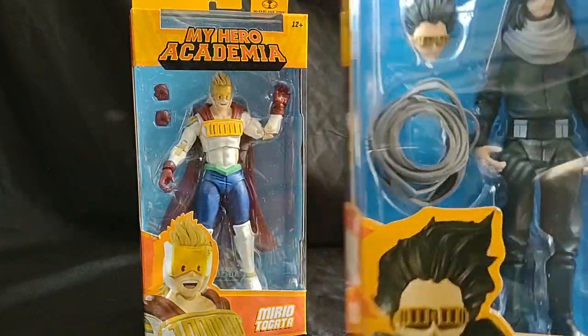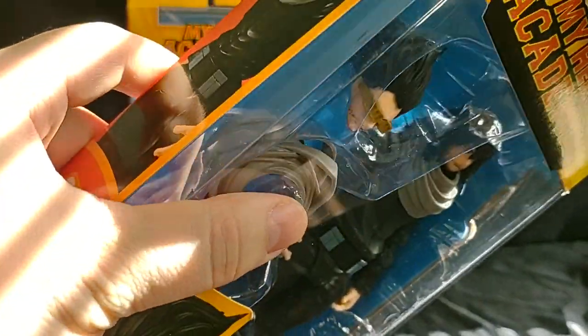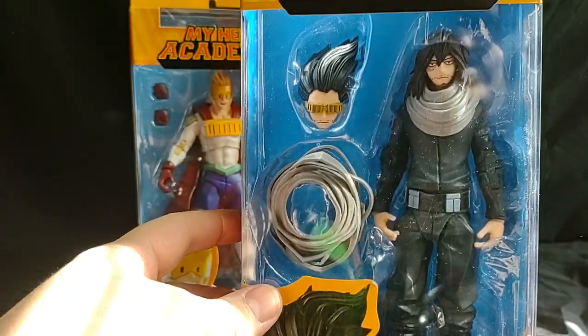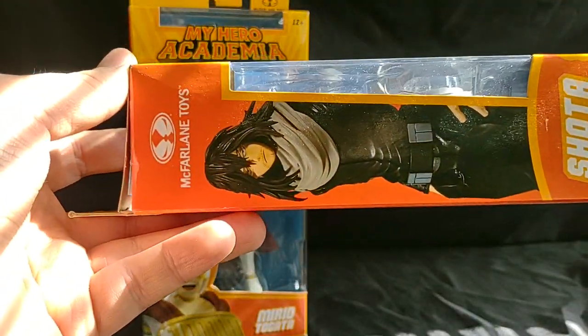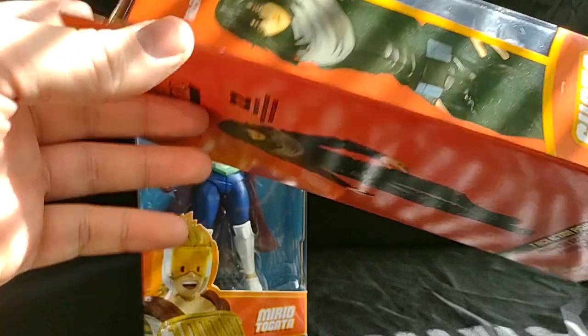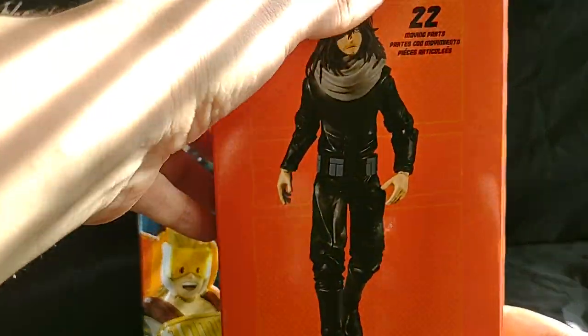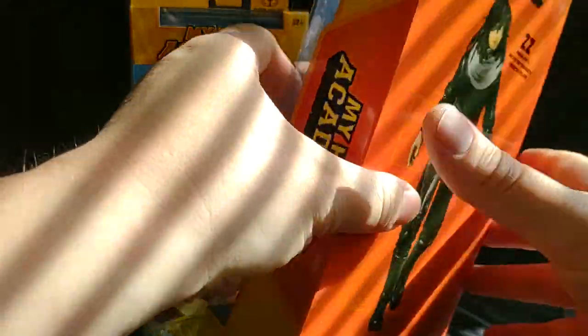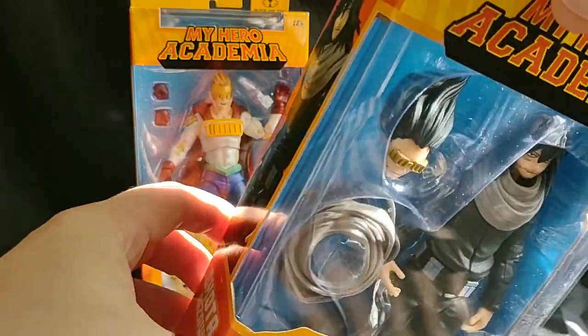First we'll take a look at Eraserhead. Before we get into that, let's look at the box. A nice open window box, nice picture of the figure, 22 points of articulation, and a nice logo. That's all, so let's crack them open.